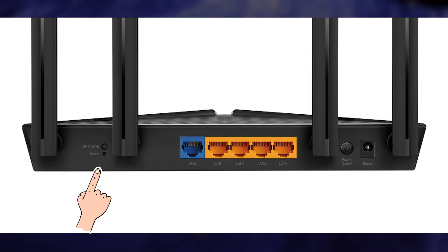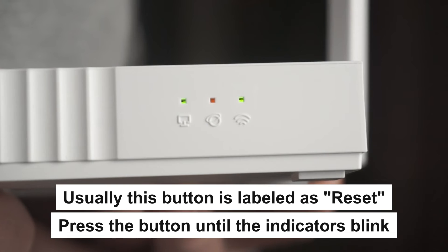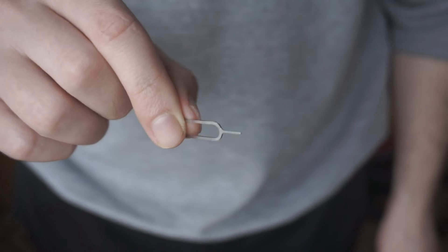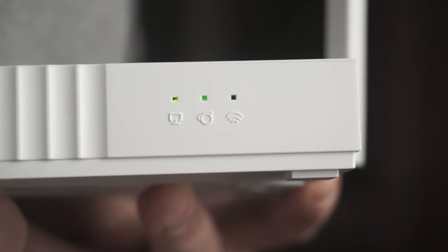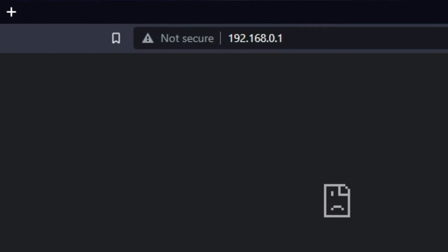Press the special reset button on the router for 5 to 10 seconds. The indicators on the router will blink. Usually this button is inside the router case to prevent it from being accidentally pressed — in this case, press it with a thin object. The router will reboot and the settings will be reset to factory defaults. Then you can try to enter the router settings panel again.